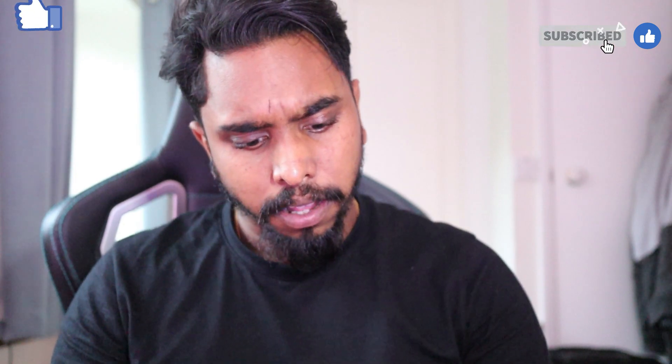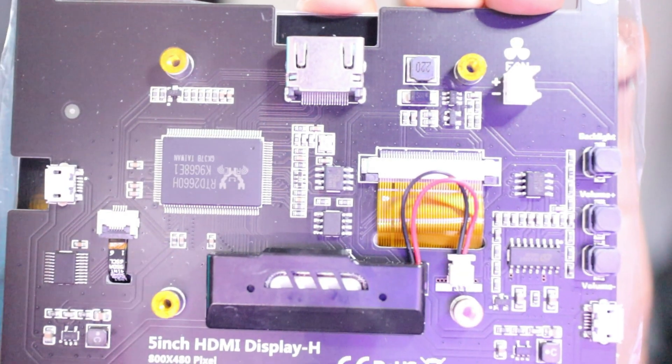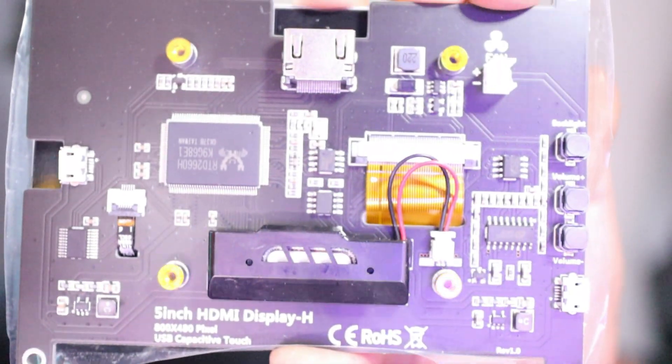This is a 5-inch LCD display, got it from Amazon for about 40 pounds, so it's not too expensive. This is pretty much the back of the display. On the display itself, it's got a standard HDMI input and a USB power port — that's how it gets power. Most importantly, it comes with an instruction manual, which is very handy.